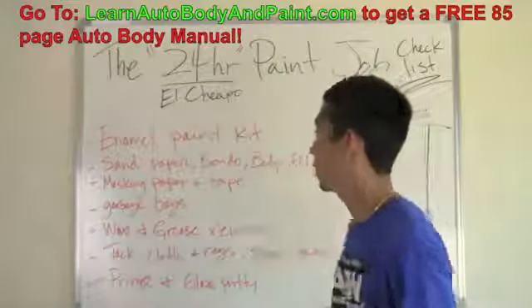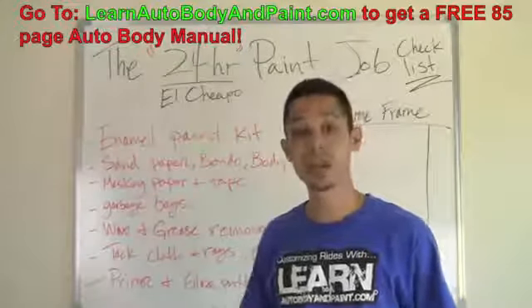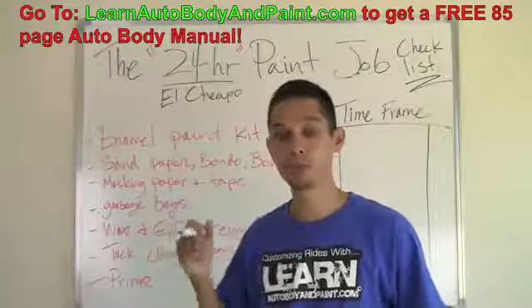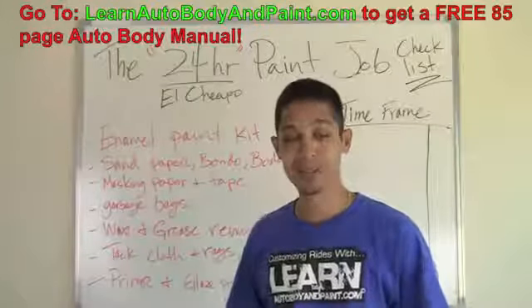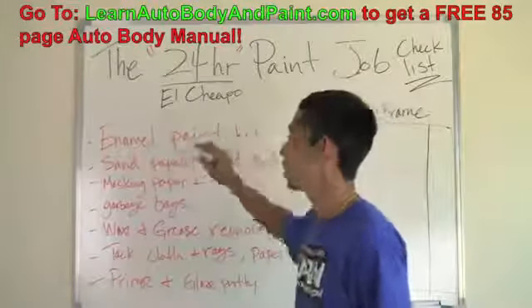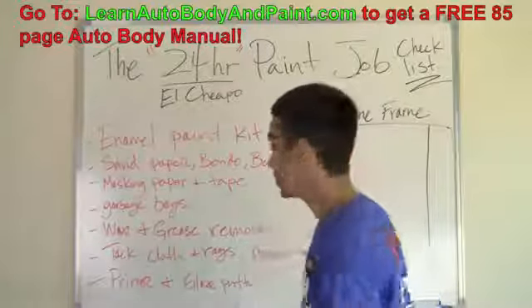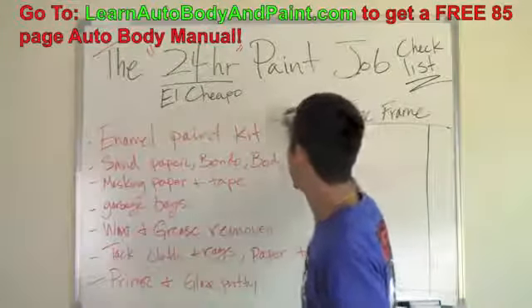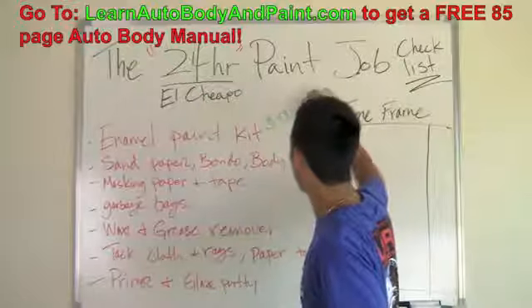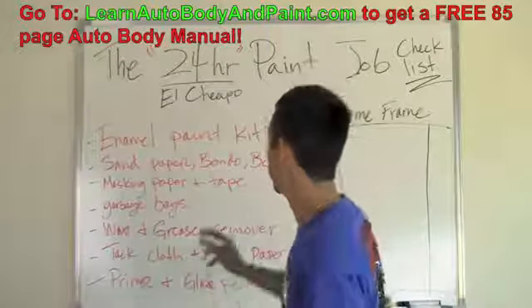The first thing you're going to need for the 24-hour paint job is your enamel paint kit. You're going to need some type of enamel — you can do a synthetic enamel or an acrylic enamel, which is a little bit harder. You're going to put a hardener in your mixture; it'll be a harder, longer-lasting single-stage paint, which is only going to cost you about 50 bucks more. A one-gallon kit of synthetic or acrylic paint enamel — enough to paint a large car or truck — will run you roughly around a hundred bucks on average, up to $150 on the high side. And that's cheap; that's pretty damn good, getting a complete setup of enamel paint.